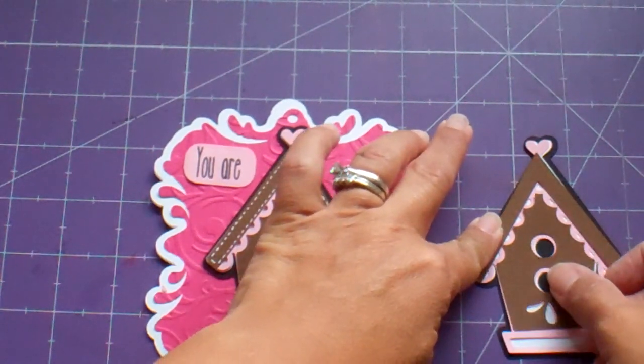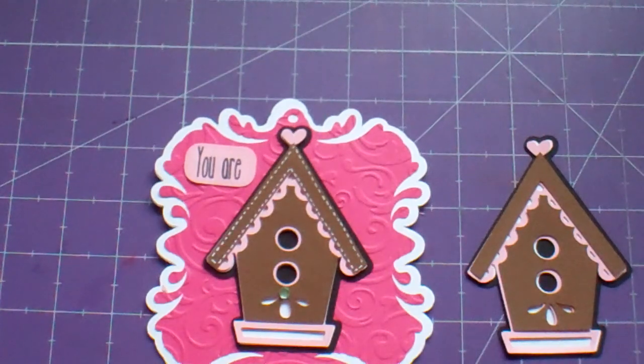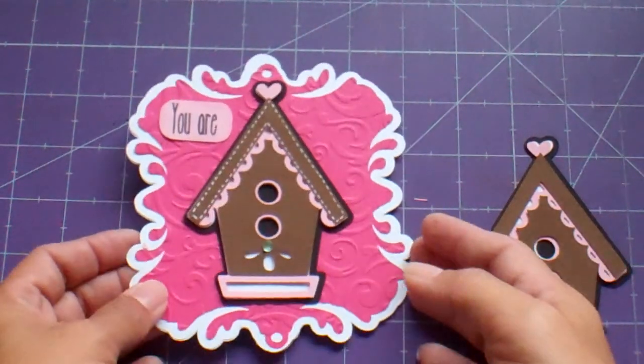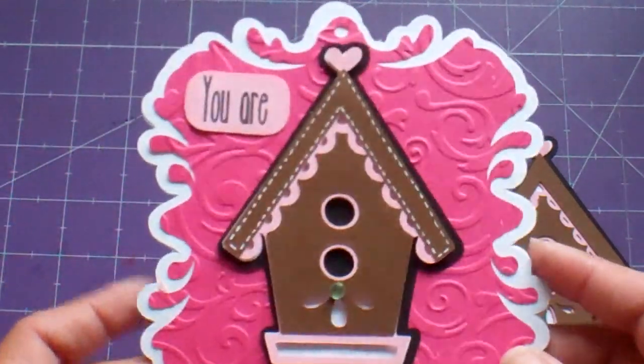Thank you all for your comments as well. I know you guys appreciate it because I know that you know what it takes to put it together. And he appreciated it too. They're outside playing with the neighborhood kids, so I'm making a card.